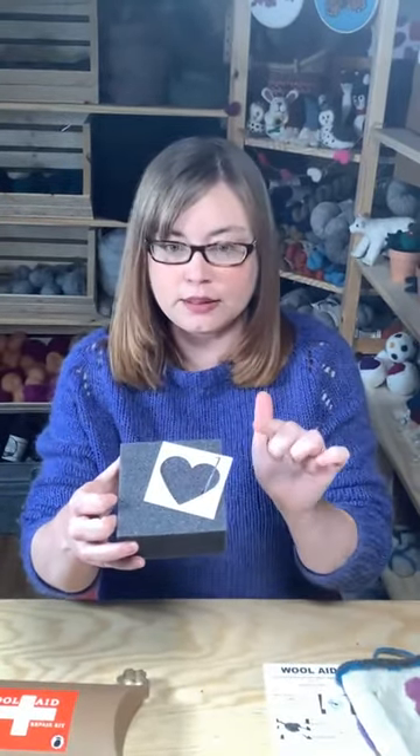This will last you quite a while. You're also going to get a little foam pad to work on, a couple needles, a little stencil, and the full instructions. And then you can also just have fun with it — you don't have to use the stencil, you can get creative as well.